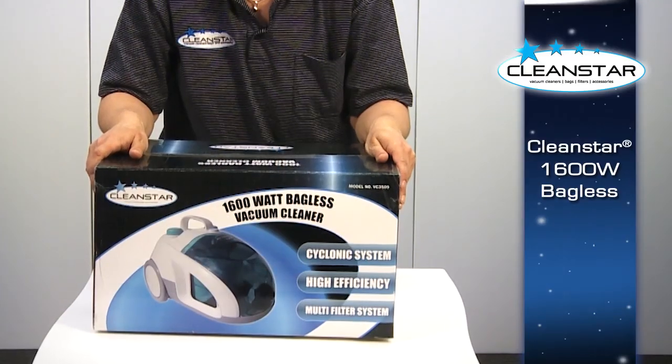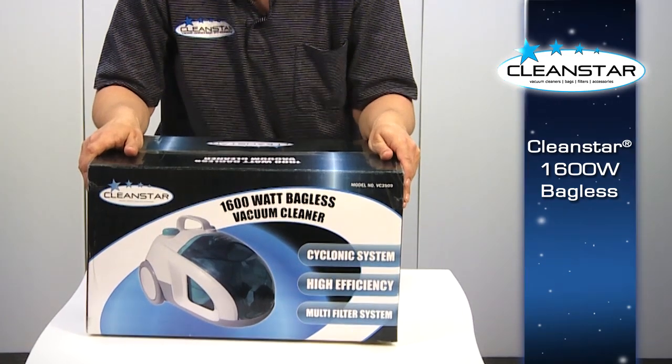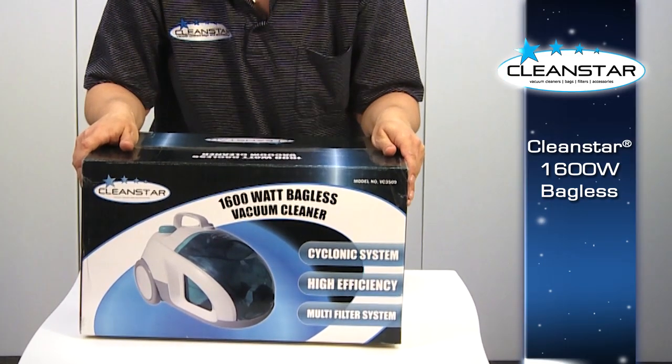Hello, my name's Dana. I'm here to talk to you about the Cleanstar 1600 watt bagless machine. I'll show you how to set up, some of the features and how to maintain.